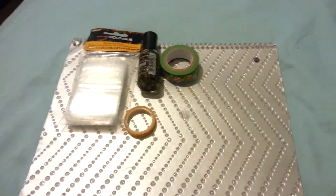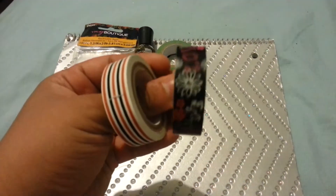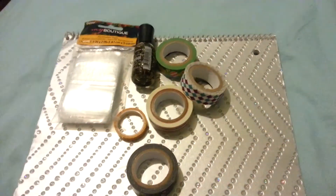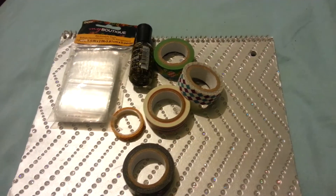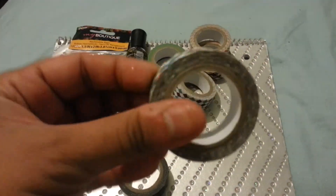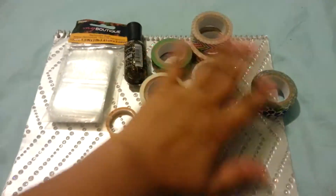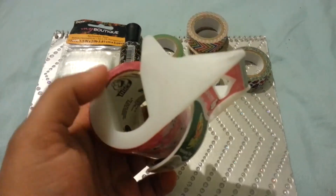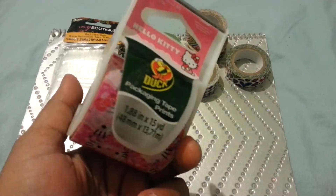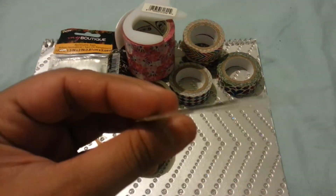You get the skinny ones — they've all never been used. You're gonna get this one, the stripes, you're gonna get the diamonds. You're going to get these two — you guys can see the tape is in there. You're also gonna get this one. You're getting a whole bunch of washi, including Hello Kitty tape. I did use this for my nail set but there's so much in here. You're gonna get nail striping tape for nails.